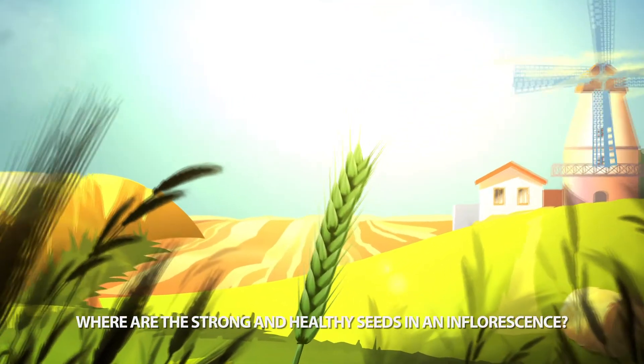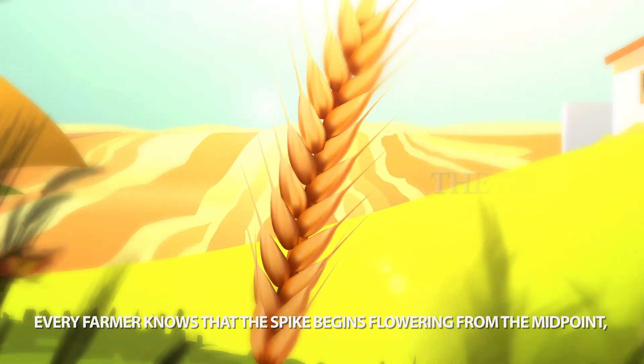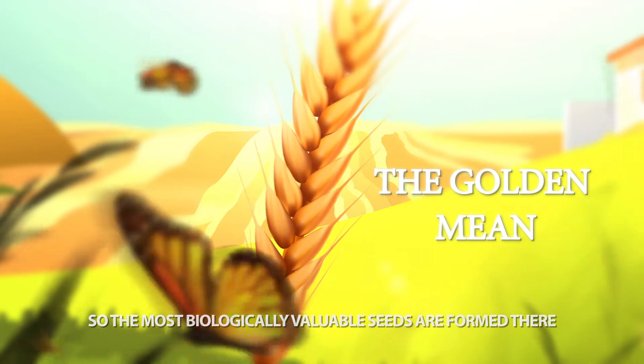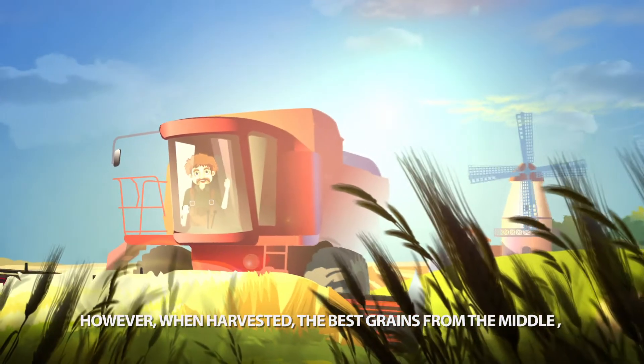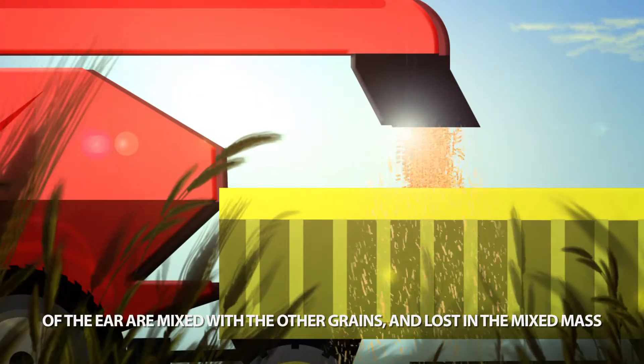Where are the strong and healthy seeds in an inflorescence? Every farmer knows that the spike begins flowering from the midpoint, so the most biologically valuable seeds are formed there. However, when harvested, the best grains from the middle are mixed with other grains and lost in the mixed mass.